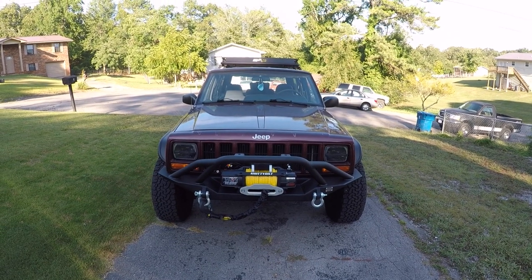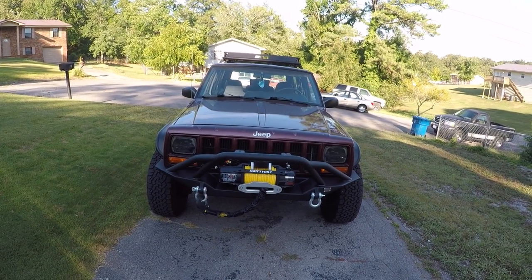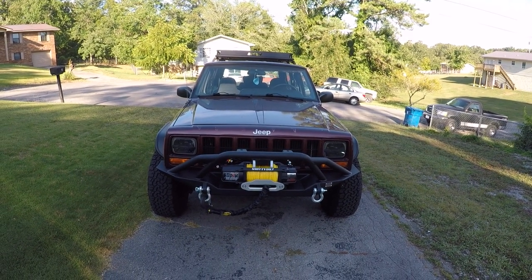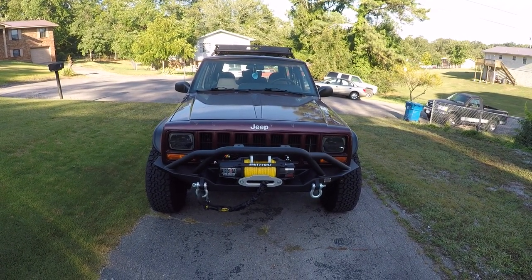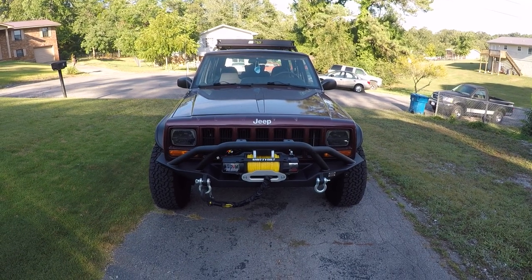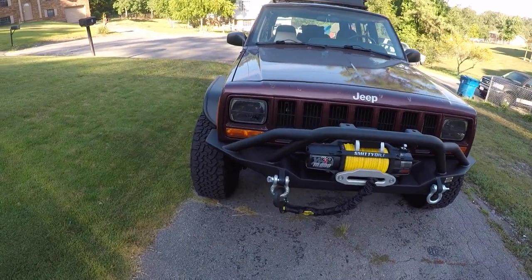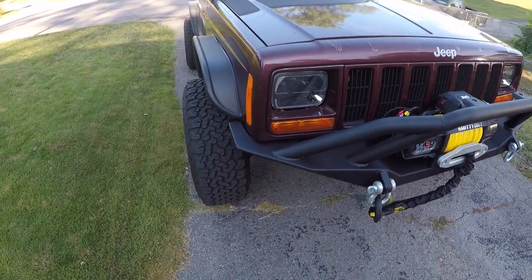It's been almost two years since I put up a video. I'm gonna show you a couple of updates. The reason I've been working on it is because I recently found out I was going to a show but it got cancelled, so I decided to put the work into the Jeep instead.